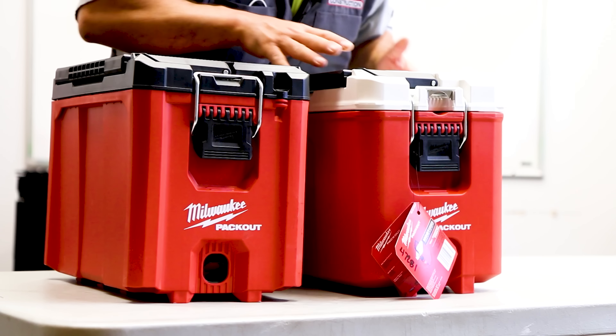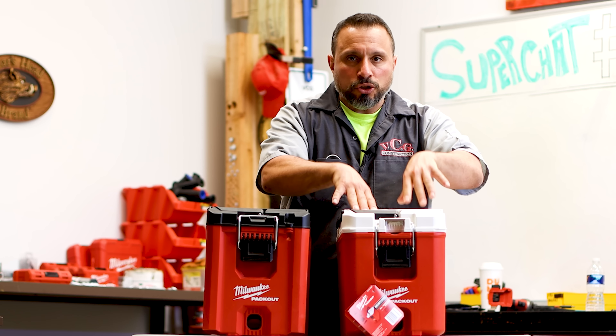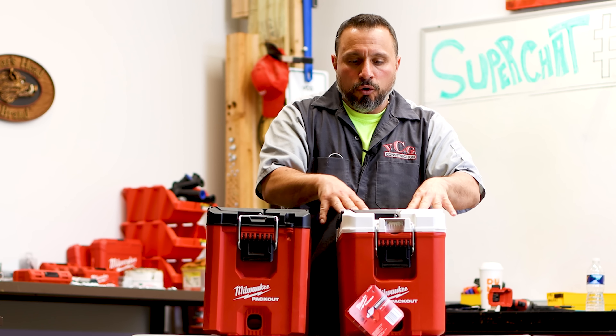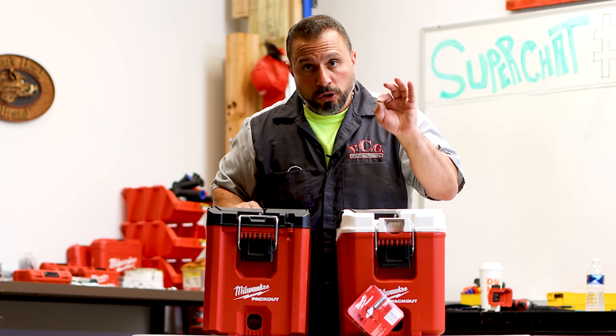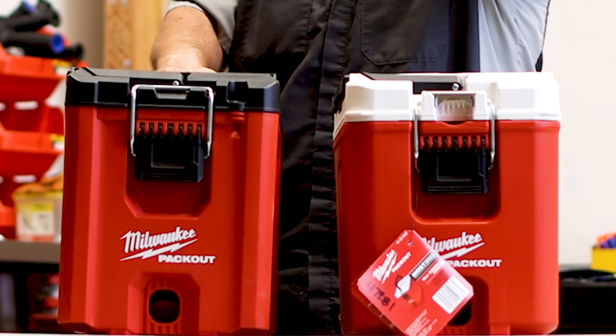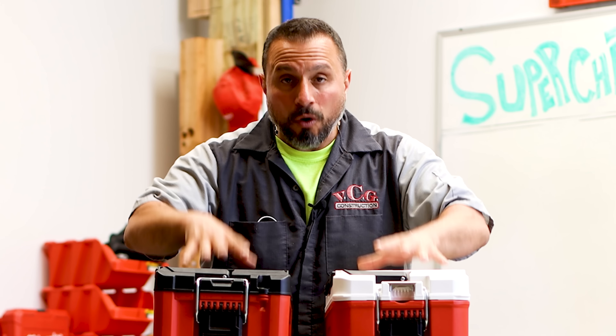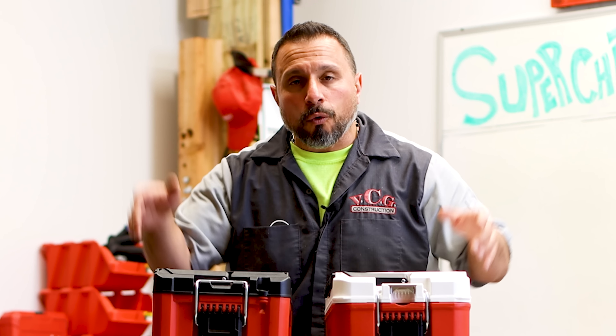The other thing is the capacity — how much you can fit. The internal volume on this box is much smaller than this box here. This one is more wide open. If you know the reason for these differences, leave it down in the comment section right now to help out the rest of the community.